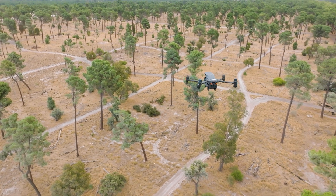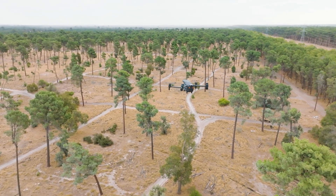Get your hands on the DJI Dock today and explore the endless possibilities of remote operations.